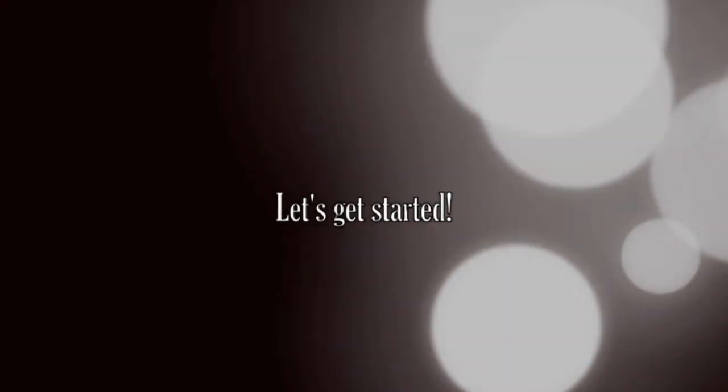Hi guys! So today I have a St. Patrick's inspired eye makeup tutorial. Let's get started.